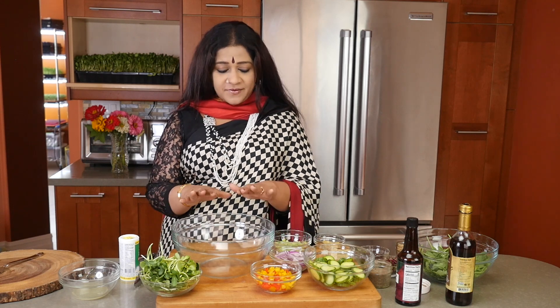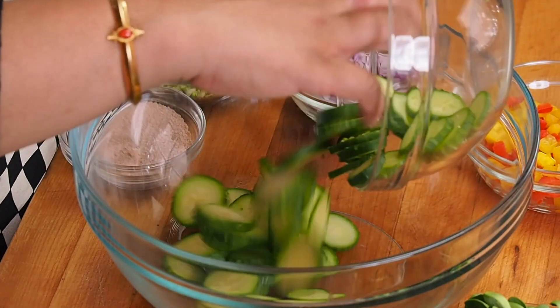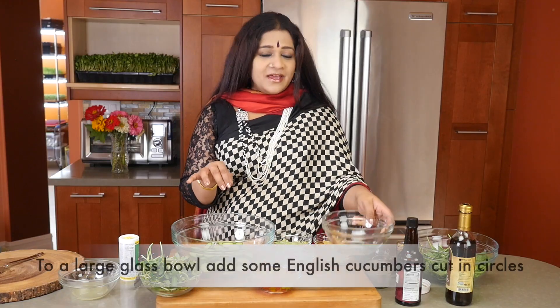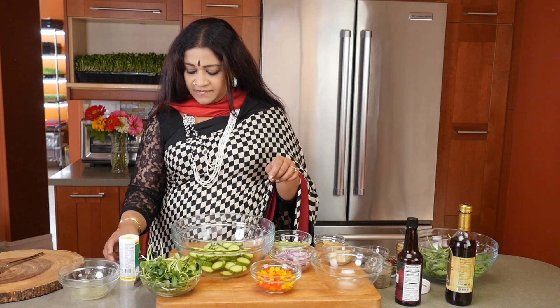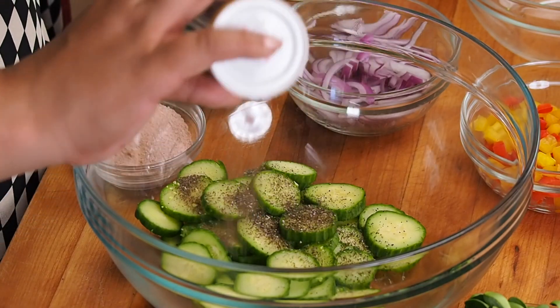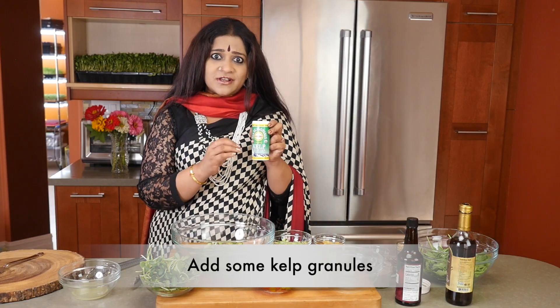Here I have a beautiful bowl in the center, and to this I'm going to be adding in some cut English cucumbers. Make sure that you use the English cucumbers and the skin stays on. To this I'm going to be adding in some kelp granules — we'll link it below. It's an excellent source of iodine.